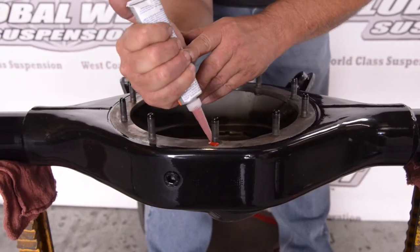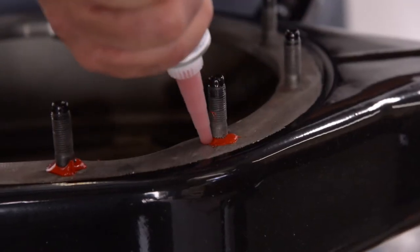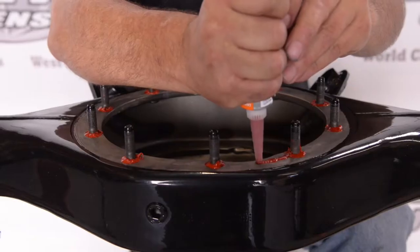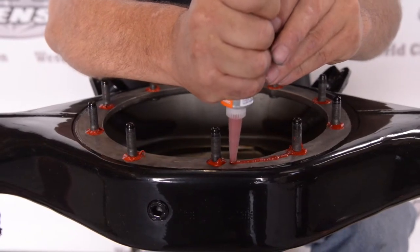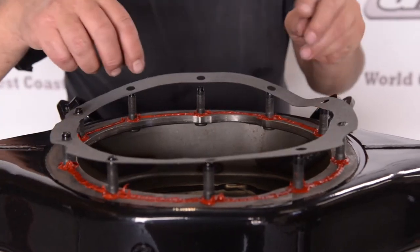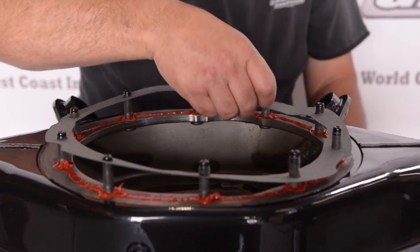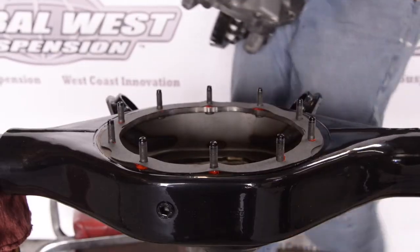Our next step: we're going to use Permatex gasket seal and we're going to install some around each stud. As you can see, we're going around making a nice full circle, then we're going to run a bead line from stud to stud. After you do this on the differential all the way around, the next step will be installing the gasket.